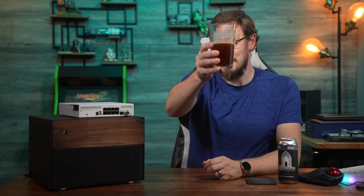That's going to do it for me on this one. Thank you all so much for watching this fairly quick review of the CRS310. And as always, I'll see you in the next video. Cheers, guys.